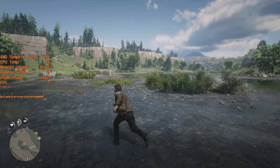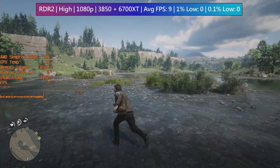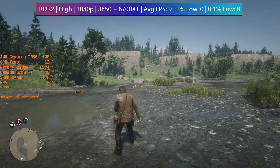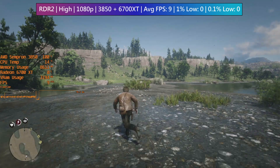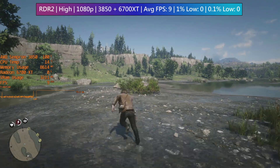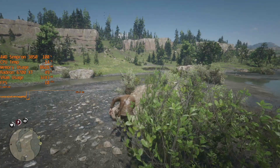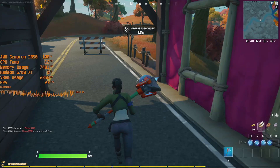Red Dead Redemption 2 — or Red Dead PowerPoint Presentation 2 — averaged out at 9fps with some stutters and freezes here and there. This may just be one of the worst processors I've ever tested. It's certainly a front runner for the worst quad-core, and that's ignoring gaming performance, because it was never really intended for this — it's just bad at everything.